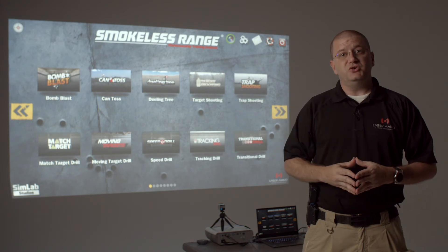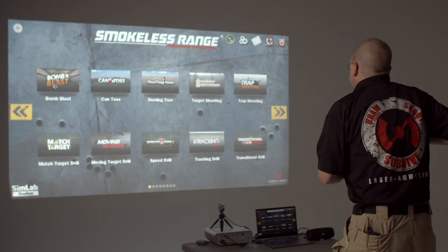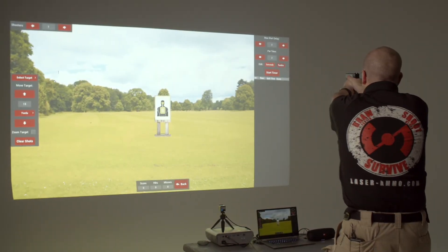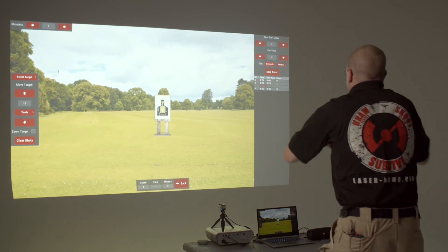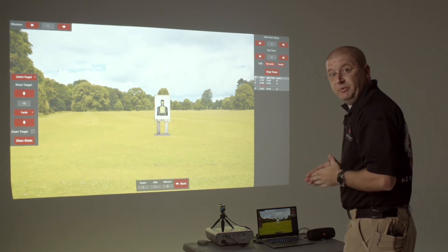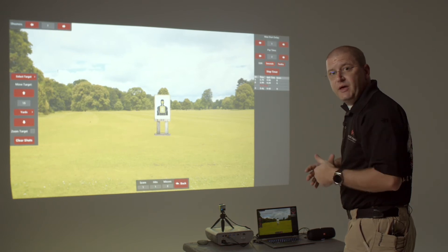Let's check out the target shooting drill here on the Smokeless Range. As you can see, I have only been able to place two of my shots on target in my two seconds. I'm going to try that one more time.